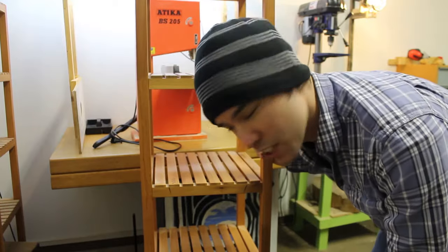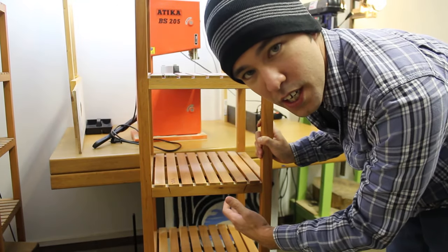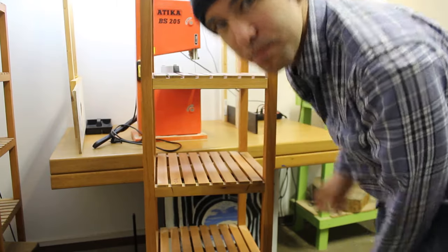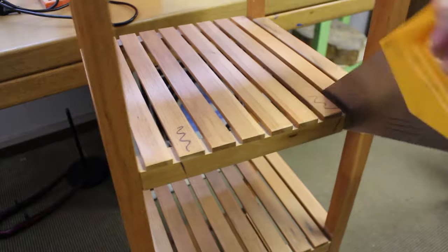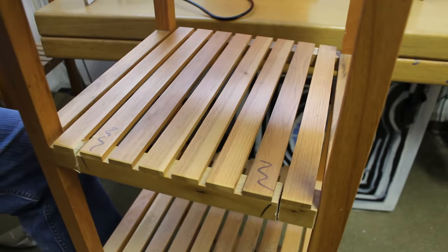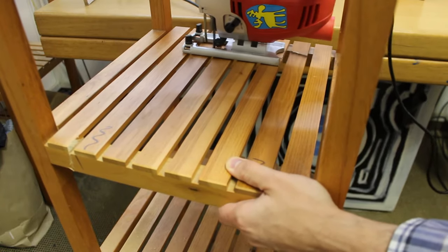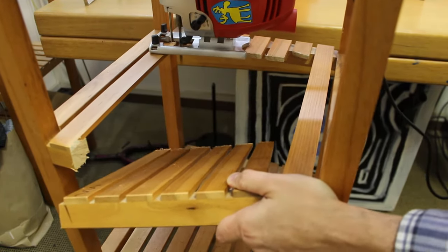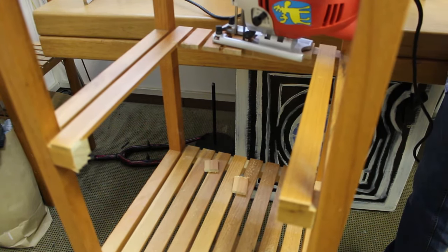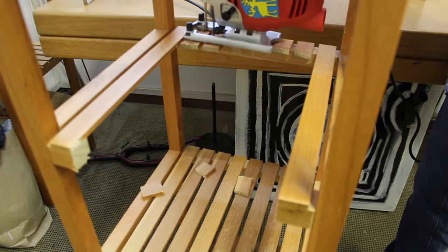It's a piece of Ikea furniture, and I've already marked in the house which areas I'll need to cut. So I'm just going to go ahead and cut it now, bring it home and see if it fits. I'm just going to tie it up.